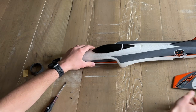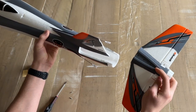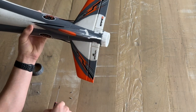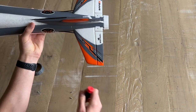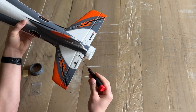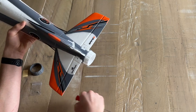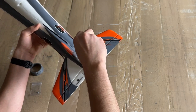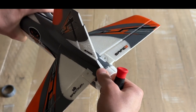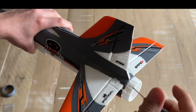The first step is to slide the horizontal stabilizer onto the fuselage. There are indents where you can slide in the stab — it locks right in. Then use a Phillips head screwdriver to drive two of the 2x8mm self-tapping screws into the two mounting points. Make sure both screws are completely tight with no up-and-down play in the stabilizers, as this is a very critical part of the airplane.